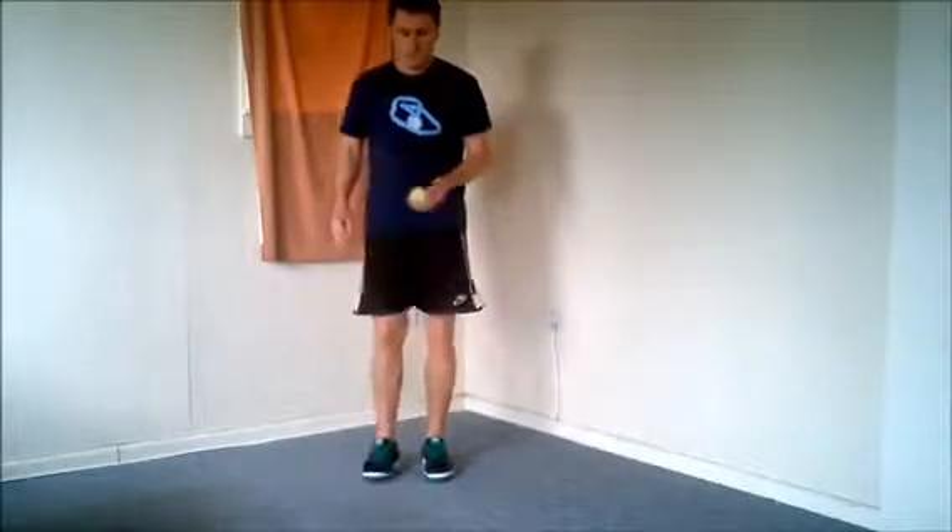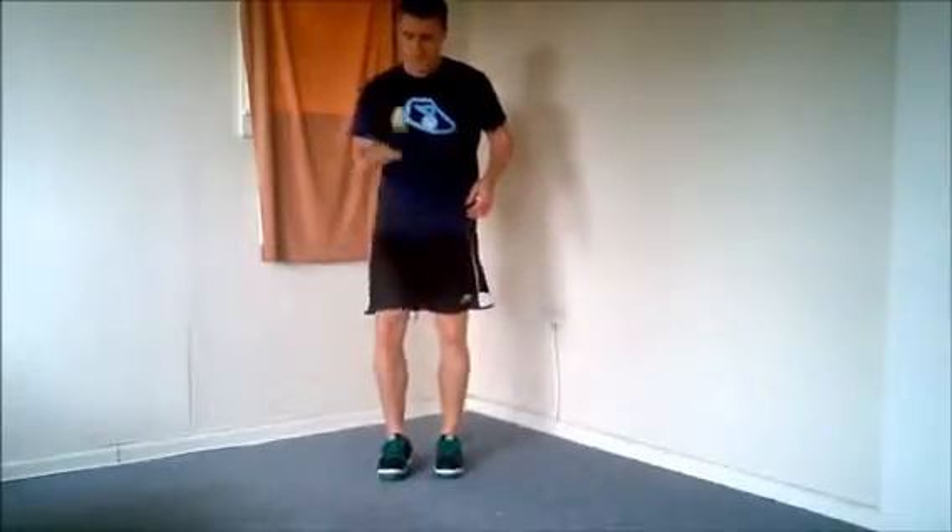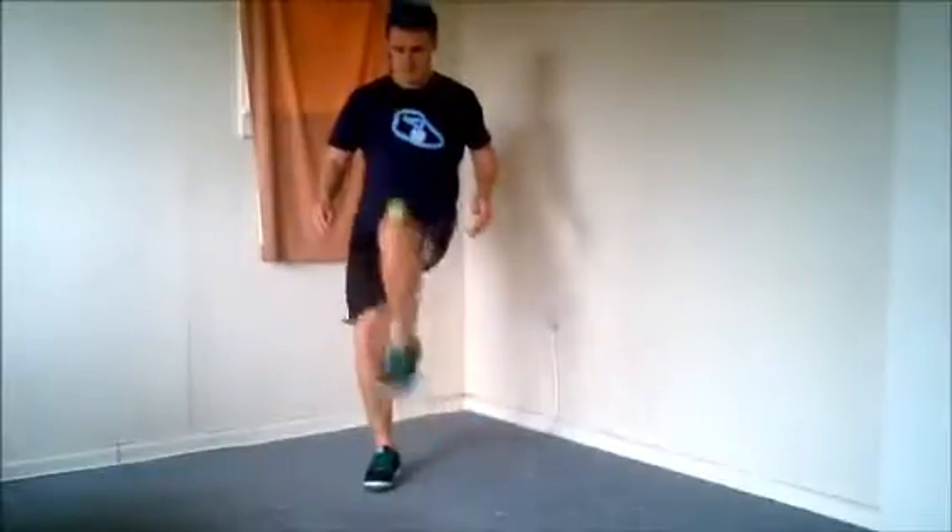The knee bump. Start by throwing the bag just above the knee; as it's coming back down, bring your knee up nice and quickly to strike the bag, sending it back up in the air.